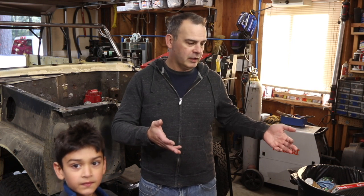Hi, welcome to Matt's Garage. As I was explaining to Gavin, we're going to be doing an unboxing today on a tow bar kit, which is for flat towing vehicles, either behind another vehicle or behind an RV.